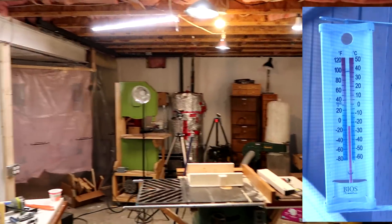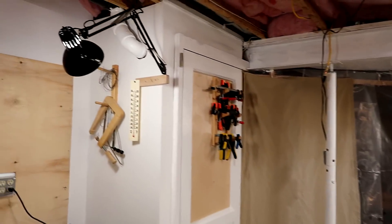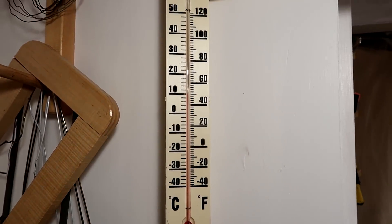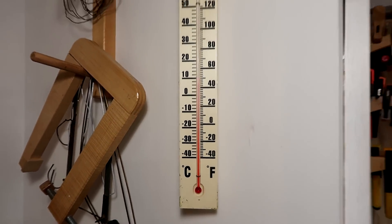With minus 20 temperatures outside, the space in the basement still gets pretty cool. Right now it's just 10 degrees, or about 50 Fahrenheit. Outside is minus 20 — that's below zero Fahrenheit.